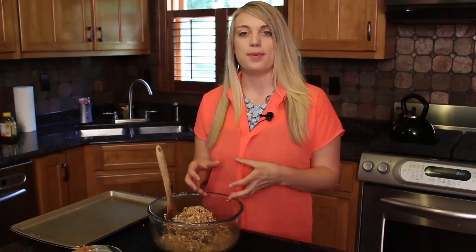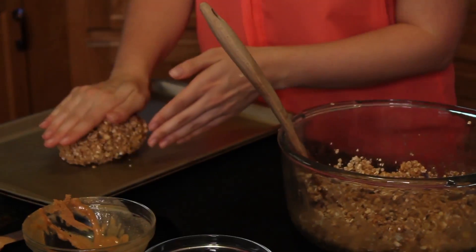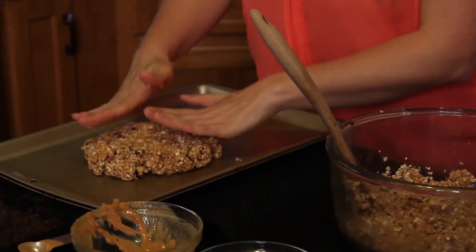Once you're done mixing, the granola bar should start to form one solid ball. We're going to take the mixture and put it on a baking sheet and press firmly. You're going to press the dough firmly and evenly over the baking sheet.